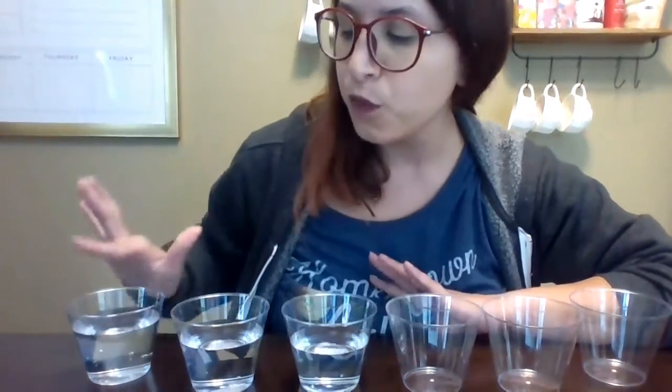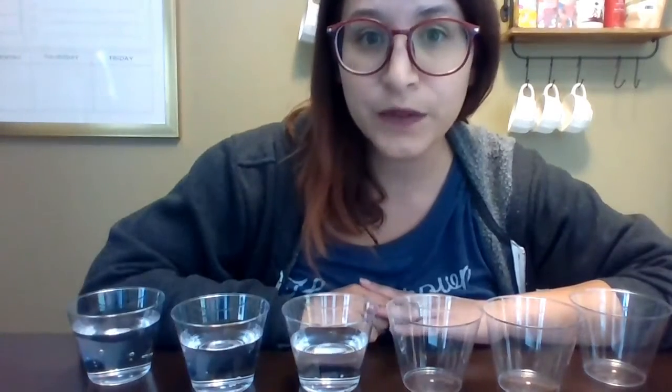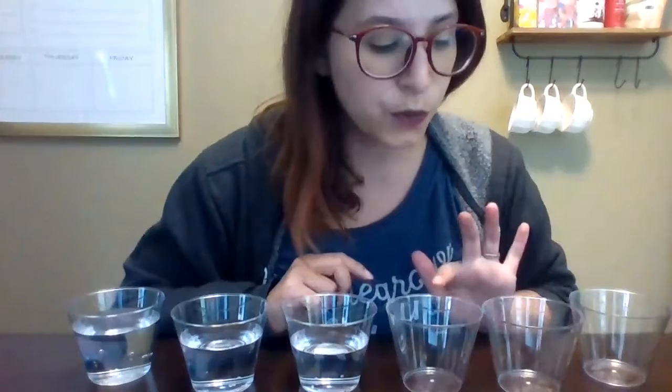So for today's question, we have three full glasses of water on my left, and three empty glasses of water on the right.